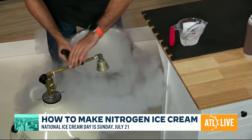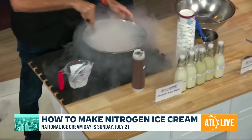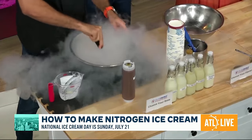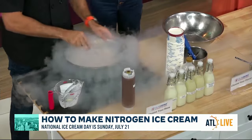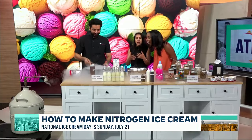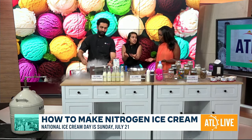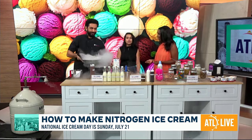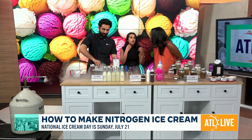People always ask us how our ice cream is different from regular ice cream. You taste it and you experience it. It's going to be way more creamy, dense, and smooth. Of course it's way fresher because we're making it right here. It's fresh and you can feel all the flavors bursting in your mouth.